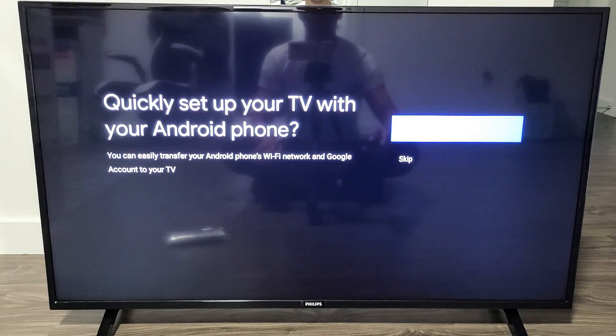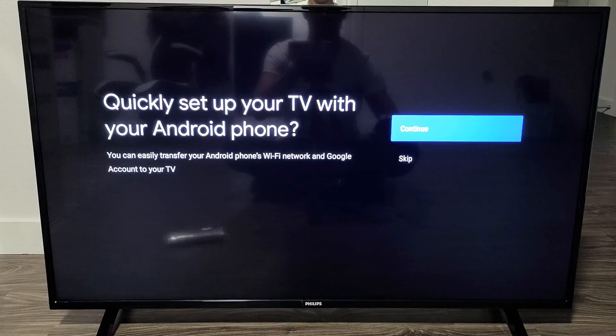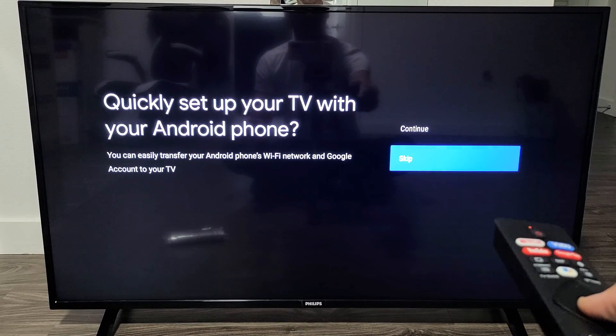You can go ahead and set up your TV with your Android phone. If you want to do that, just click on continue. However, for me it's easier if I just go ahead and skip.